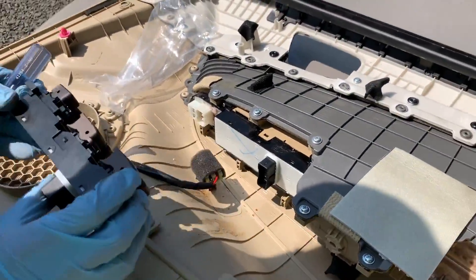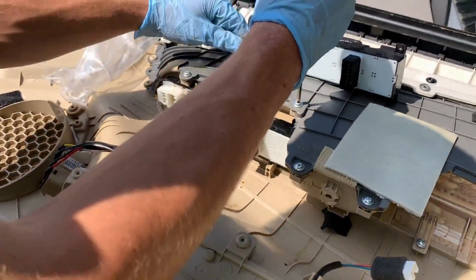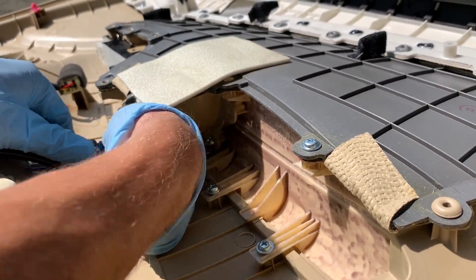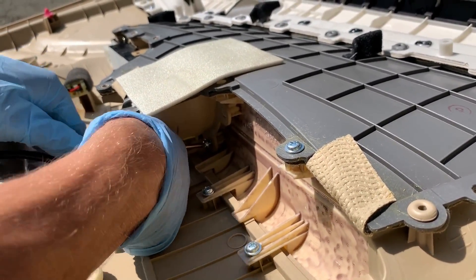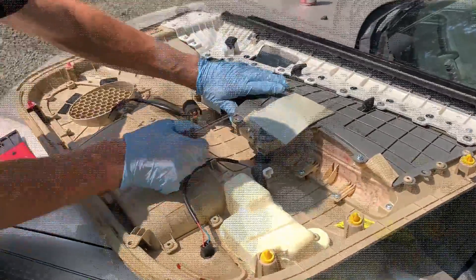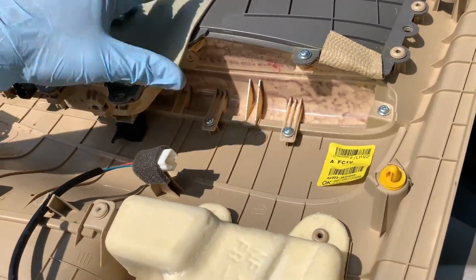We have the door panel off. Here we have the new master switch and the old one. We can see three screws right here. There's another screw under the foam — yeah, I already took it out. The screws hold the armrest onto the front plastic.